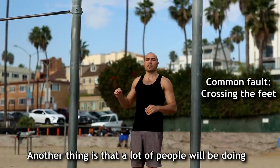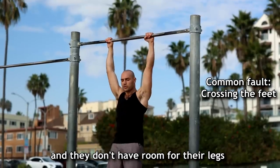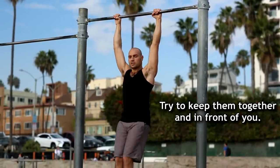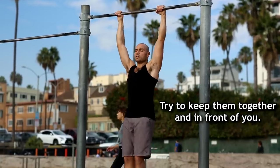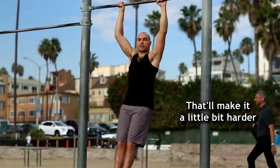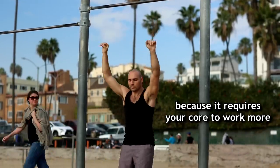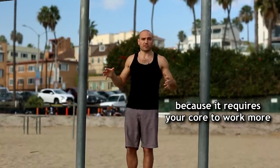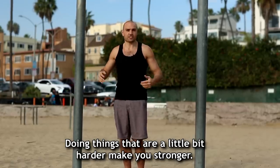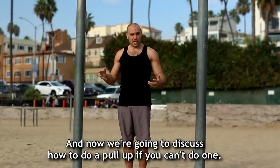Another thing is that a lot of people doing pull-ups at home on a doorway pull-up bar don't have room for their legs, so they cross them. Try not to cross them — try to keep your legs together, and preferably with your feet in front of you. That makes it a little bit harder because it requires your core to work more. Doing things that are a little harder makes you stronger. I hope that helps, and now we're going to discuss how to do a pull-up if you can't do one.